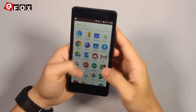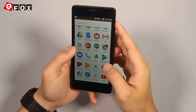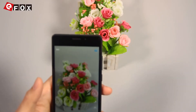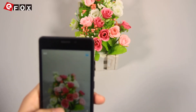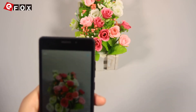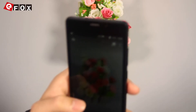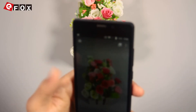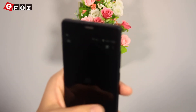Now let's check its camera. The rear camera has 13 megapixels. Let's see how it performs. I will take some shots and see how the pictures look. From the screen, the color looks vivid and really close to real color — it's not over-saturated. I think the camera performs quite well for this phone.